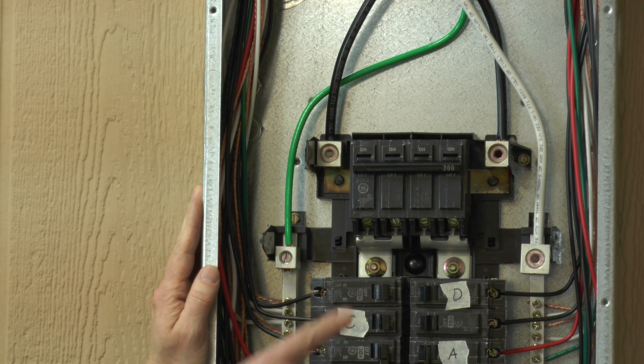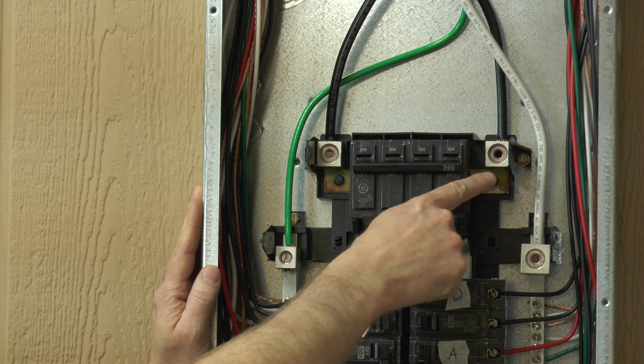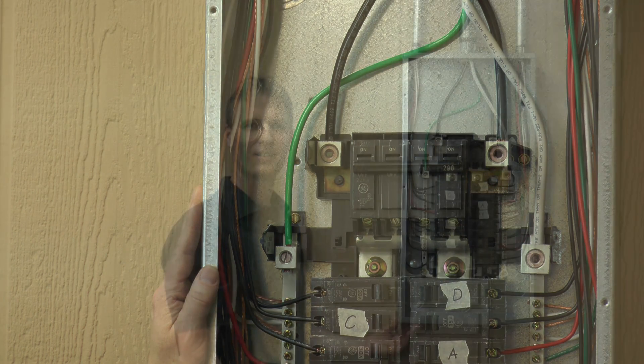Please be aware that even though this panel is off, there is still live power at the top where the utility power comes in. Keep your hands away from these locations.